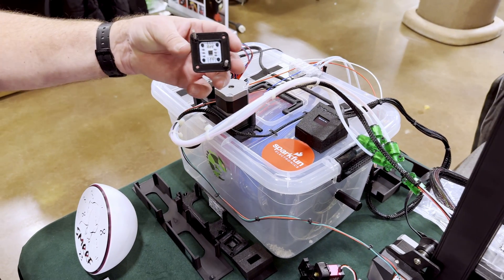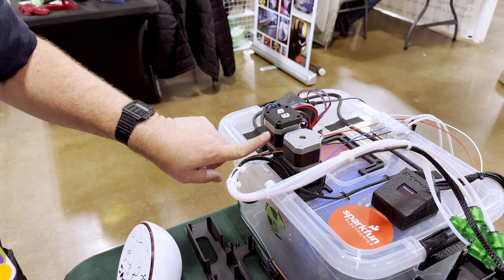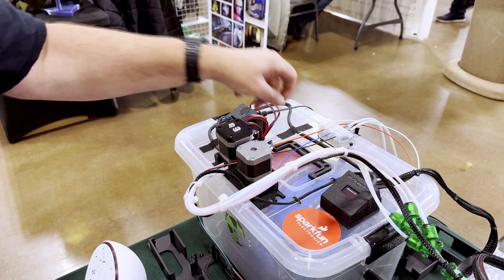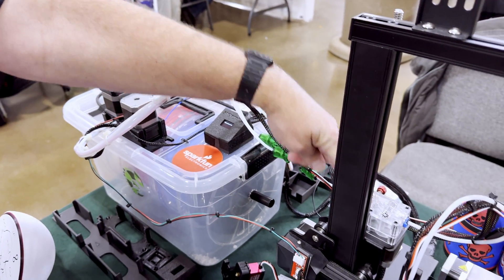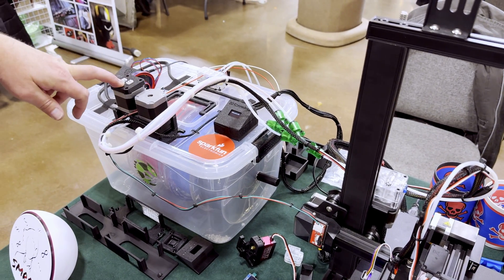We have a motor encoder that just attaches to the extruder motor of the Chameleon. That allows it to detect when the filament is loaded, and it will automatically calibrate itself by running it into the extruder and into the Y adapter. Again, that's all software supported.